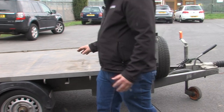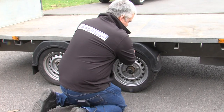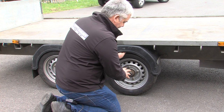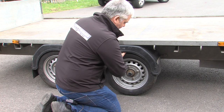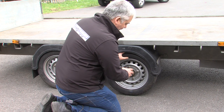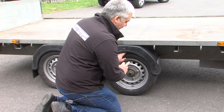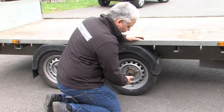Wheel bearings: get hold of the wheel and try shaking it. If there is excessive play, the bearings can be worn out. It is also good, if possible, to lift the wheel off the floor and spin it. We have had many customers that have bought a trailer and not even got it home before the bearings failed and they've lost a wheel. This can damage the axle and result in hundreds of pounds worth of damage.